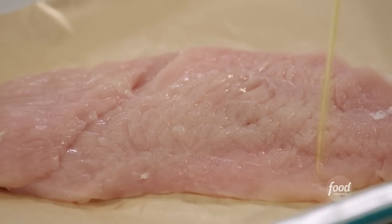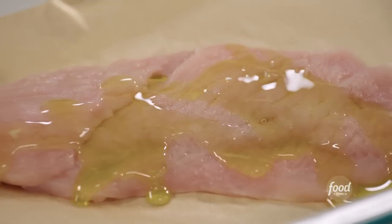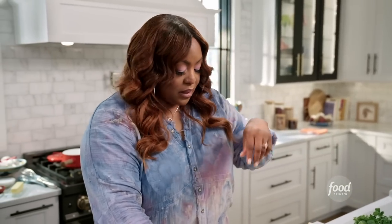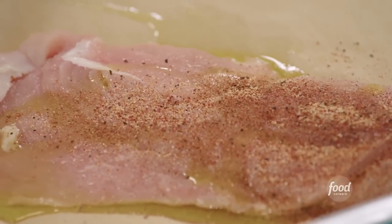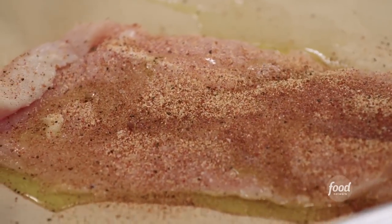If you have not heard of a hot brown sandwich, let me tell you about it. So it's basically a Mornay sauce that goes on top of some sliced turkey. I'm going to add a tomato on there and broil it in the oven. It's going to get nice and bubbly.